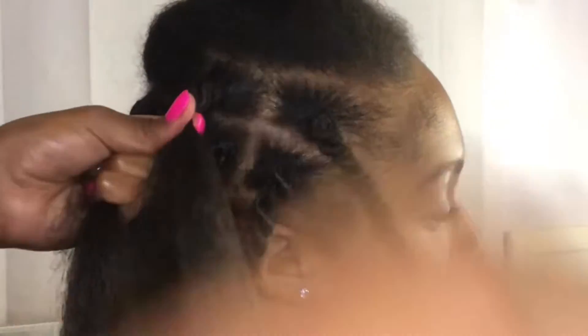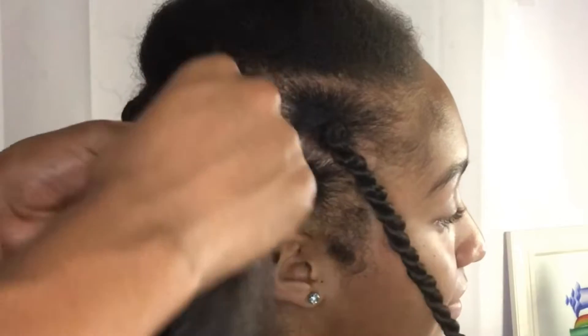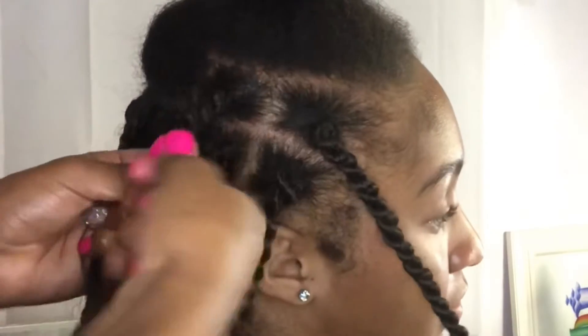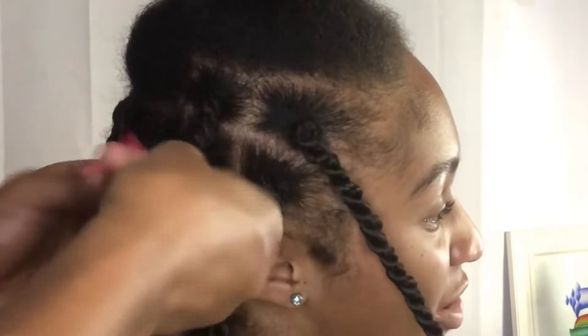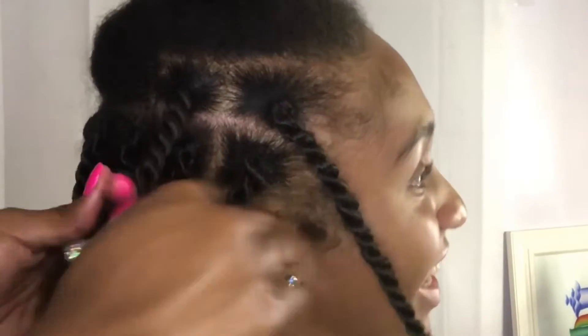Here I am showing you guys again — my hand is kind of in the way, sorry about that. But as you can see, I'm twisting the hair before I actually move it. I would recommend twisting it at least two times and then rotating, because if you do not twist the hair before you rotate, the twist will be loose, messy, and more likely to fall out.